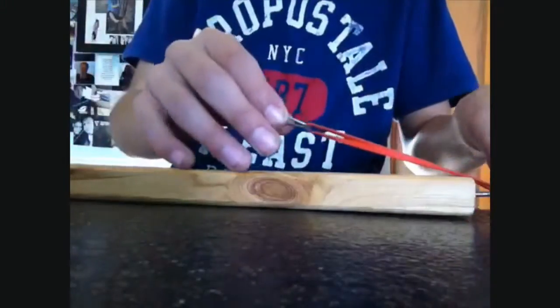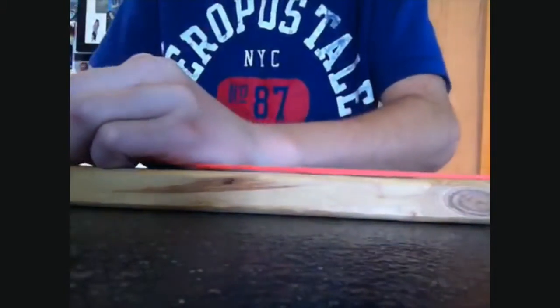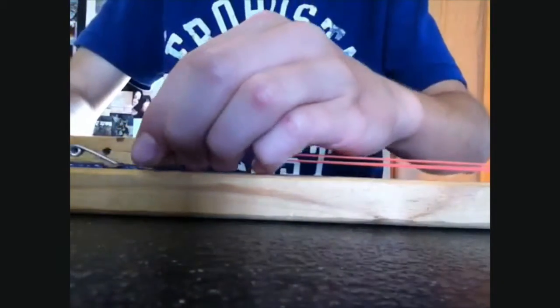All you gotta do is put it like that on the nail, bring this back, open that up, put it in, and it's loaded.